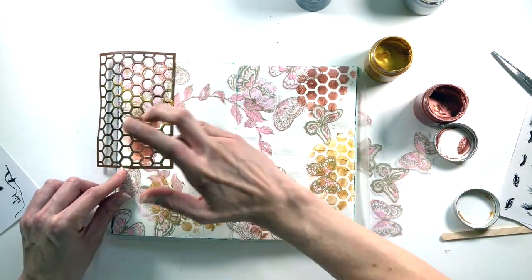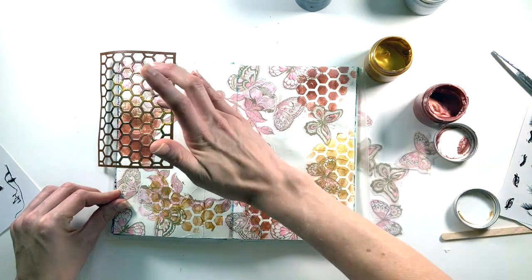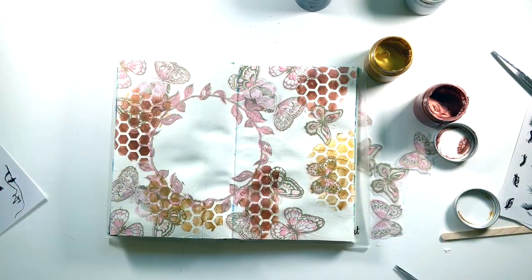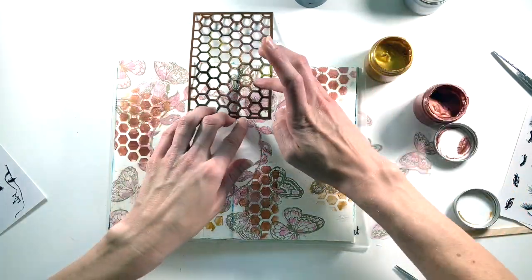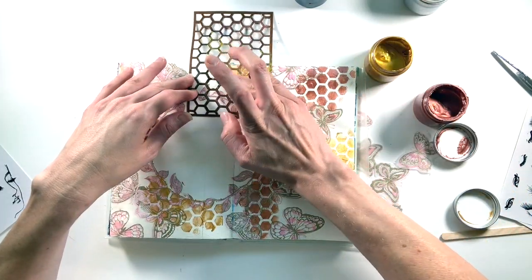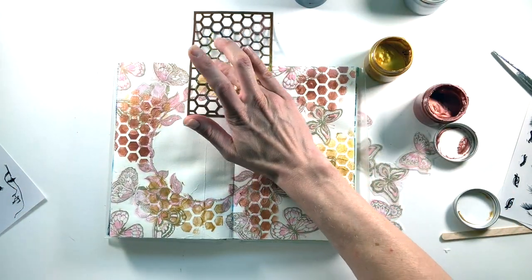A tip when using these stencils: never work to the edge of the stencil, as that gives a harsh line. Work in the middle and feather out the edges so you're not left with a rough line — you get a more gentle impression that way. Finishing up with some gold, I'm starting to feel really pleased with the way this page is coming along.